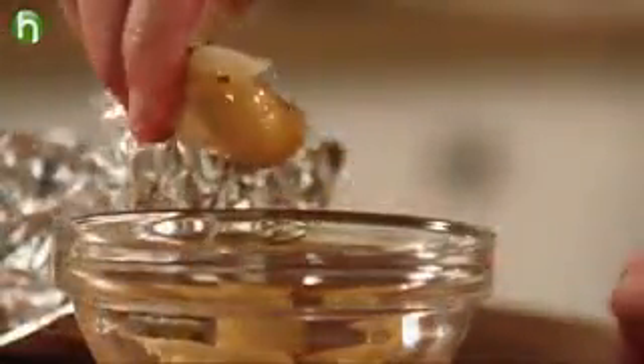Then just give a little squeeze and the cloves will pop right out. These whole roasted garlic cloves are a beautiful garnish for braised dishes or pasta, but if you need them in a puree just smash them up with a fork.